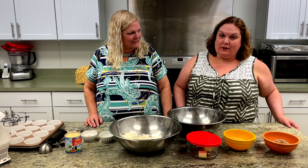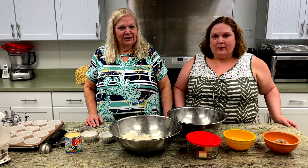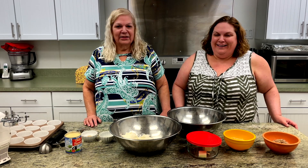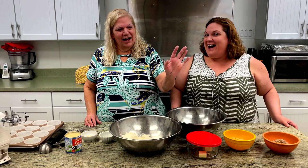Today we are preparing for a bridal shower. A lovely young lady is getting married and tomorrow we are hosting her bridal shower. Going to the chapel and we're... not getting married. I did that once. I'm not doing it ever again. And this is why I'm not married, people.